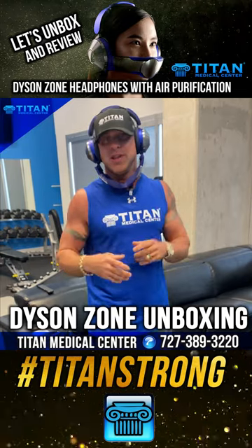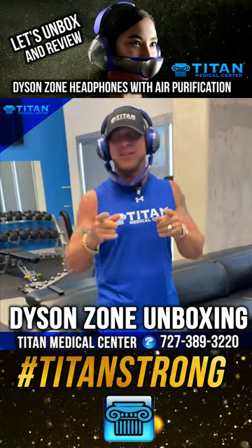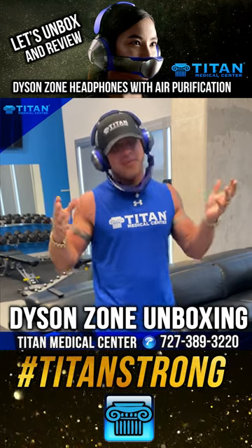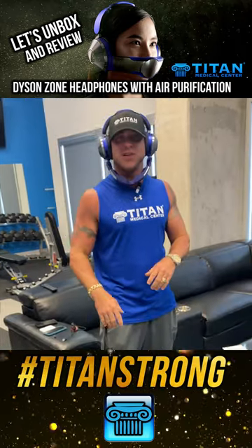Stay tuned for the next review of whatever gadget or toy I unbox next. I want to bring cool stuff to your attention because there's cool stuff out there you might not know about. If you guys want air quality and great sound, the Dyson Zone is there for you.